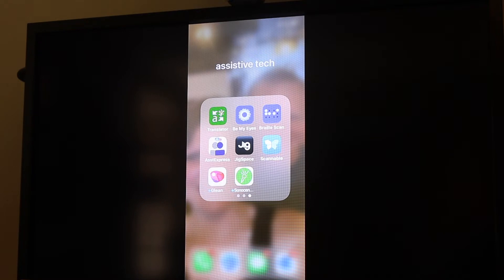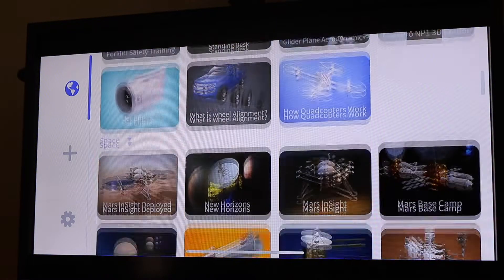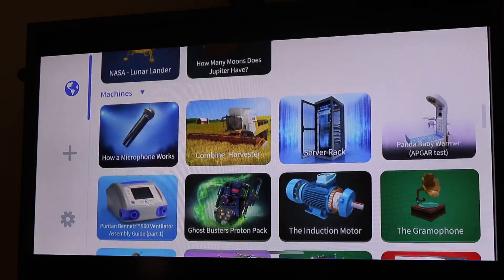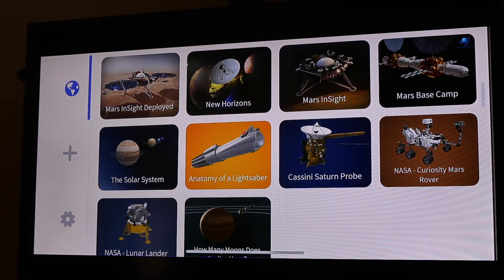I'm going to go ahead and open it up. This is a free app — it gives you all sorts of different things to look at as far as augmented reality, breaking into things, understanding how they work, the different components, and those kinds of things. Now I don't know about you, but I'm a big Star Wars fan, so I'm going to look at the anatomy of a lightsaber.